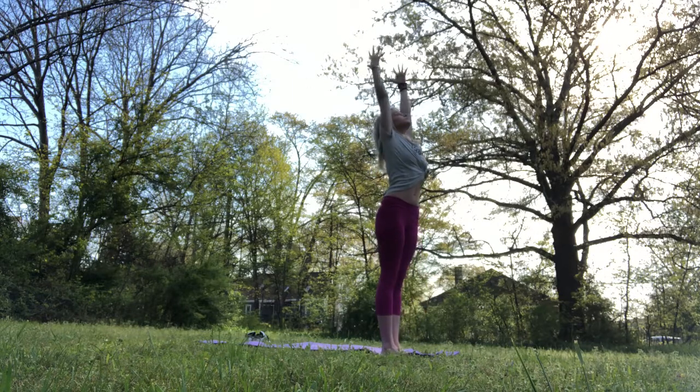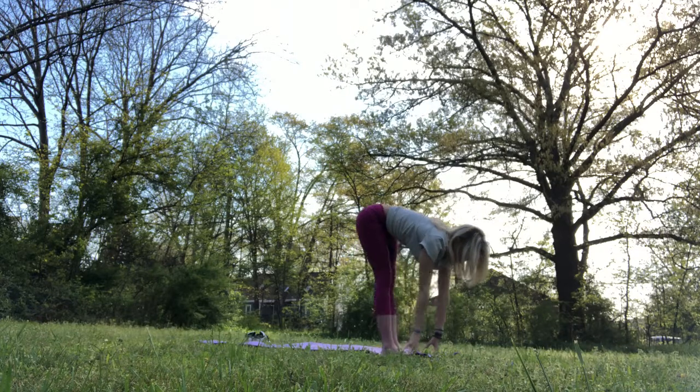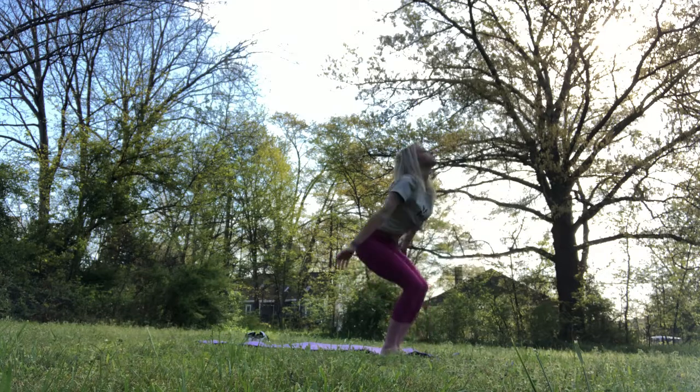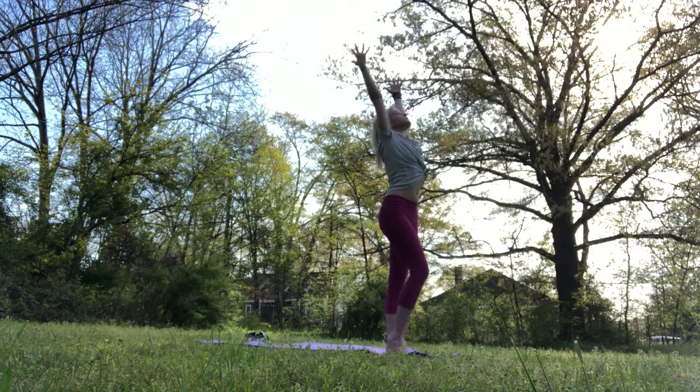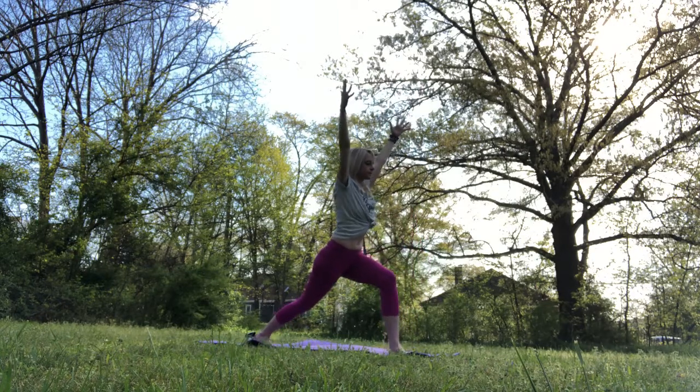Nice little back bend here. Bend the knees. Inhale the arms up. Exhale as you hinge forward from the hips. Let it go. Inhale, half lift, lengthen through the spine. Exhale, bend knees, root to rise. Leaving those arms up over the head. Really rooted down through that left foot this time. Extend the right foot back. Low lunge.